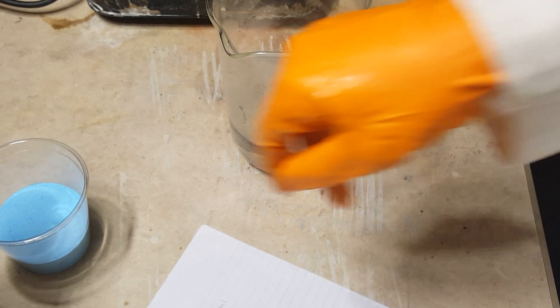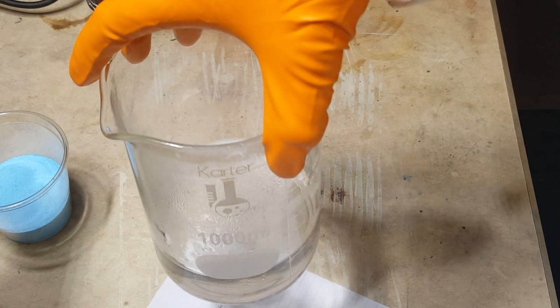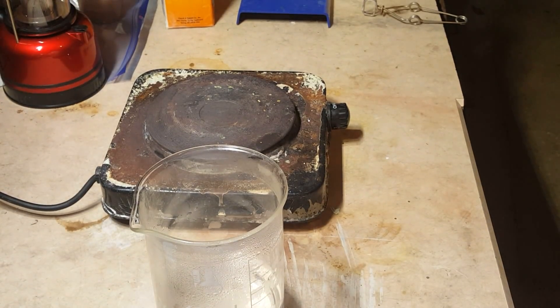Now you need only three things to do this. Copper sulfate. Distilled water — it is critical that the water is distilled, because when water is distilled there are no other ions in that water that could react with the copper sulfate and, for example, yield barium sulfate, which is not soluble in water and will ruin the crystals. And you need a heat source.